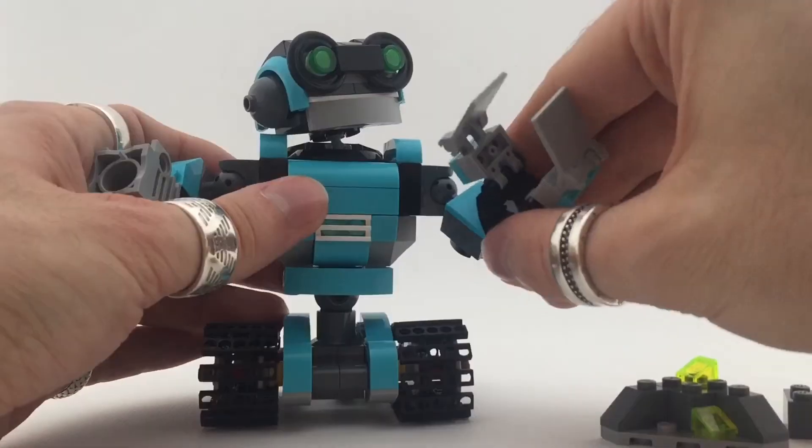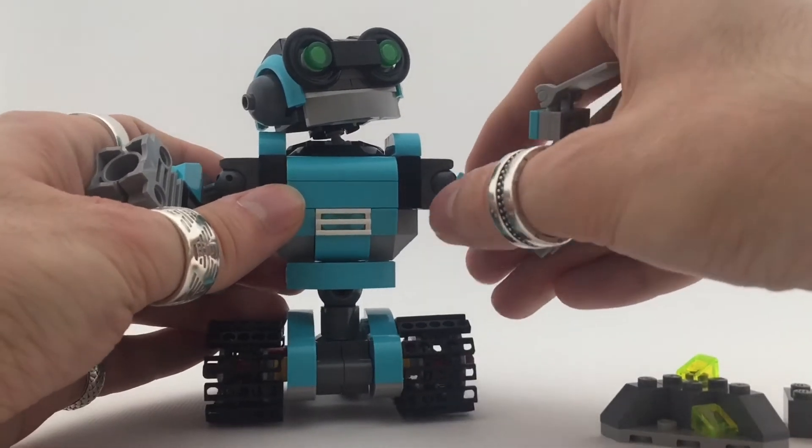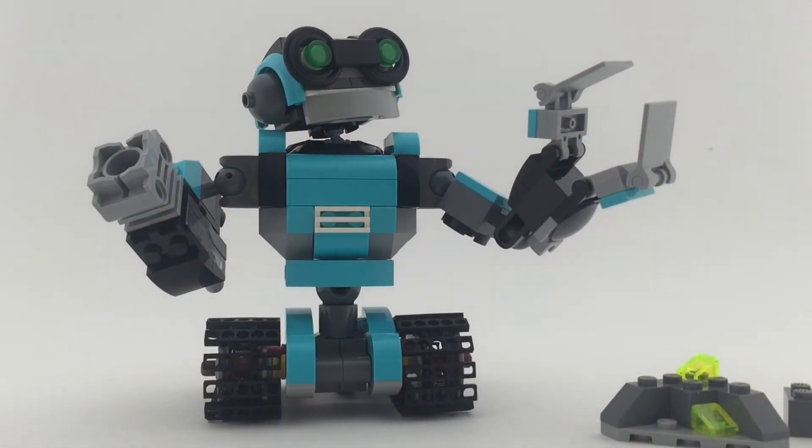Just a fantastic build in my eyes — a really cool robot. Like I said, this is definitely the best of the three builds. That is it for me on this guy. Really cool, really happy with it.